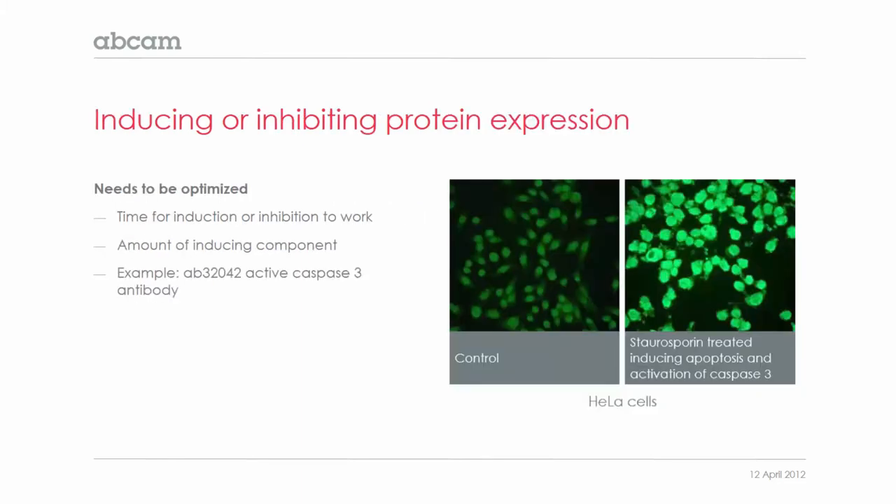Moving on, we're going to take a further look at inducing or inhibiting your protein expression. If you want to induce or inhibit your protein expression, there are various things that may need to be optimized. You will need to give time for the induction or inhibition to work, and you will also need to optimize the amount of inducing component used.